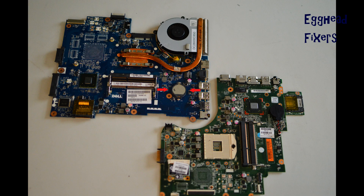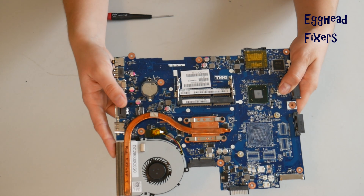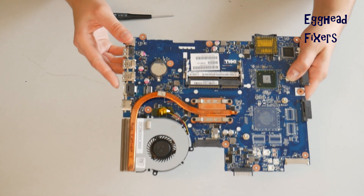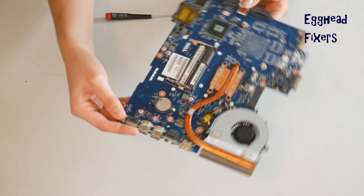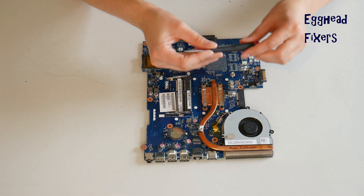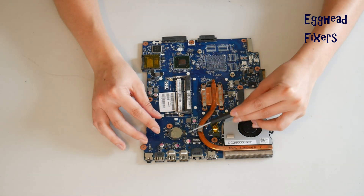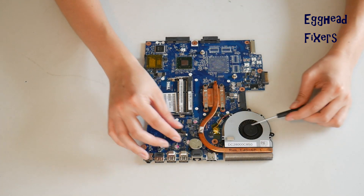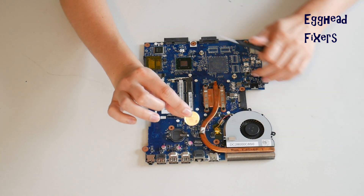Now the cradle kind of CMOS battery. The cradles vary drastically from model to model. This is the most common kind, so we'll demonstrate it on that. But if your cradle looks different, you may have to adjust the way you do it — sometimes there's a flap or a piece of metal you have to move. For this kind, you take the screwdriver, set it there, and push it to the left gently, being careful not to break the cradle because once you break it, it's very hard to fix.